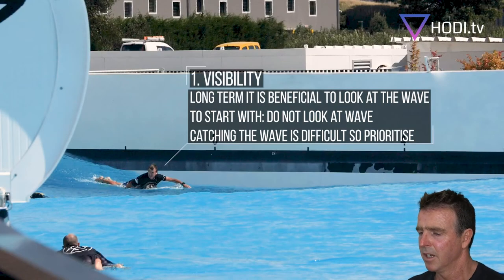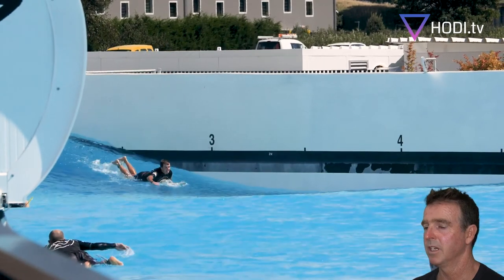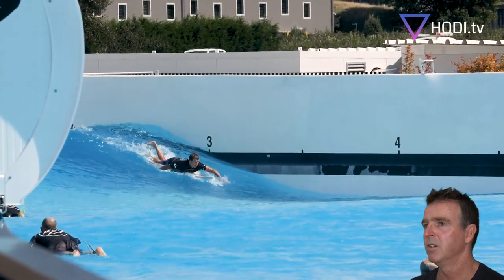If you're paddling in a very arched position, it gives you good visibility — a great way to get going. You're able to look over your shoulder every now and again and check out the wave that's coming.